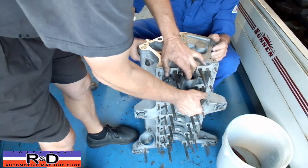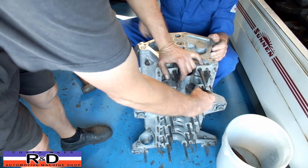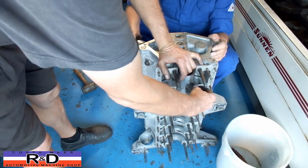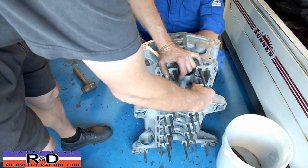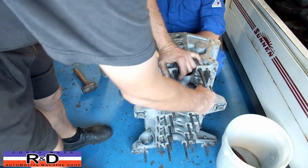For all you do-it-yourself Ferrari mechanics out there, this is how you do this. This is on a Columbo block. Otherwise, when it warms up, if you don't settle it in, it will drop. That's right — and the head gasket is gone. So if you don't pull the sleeves down, you are going to have problems with the head gasket.